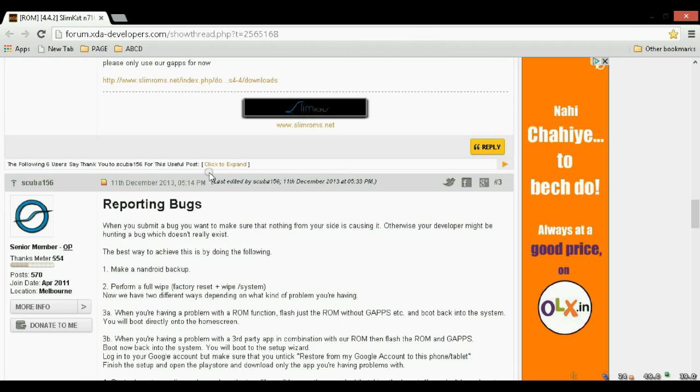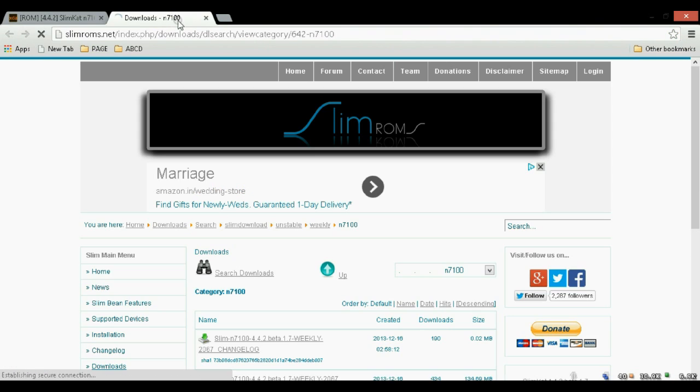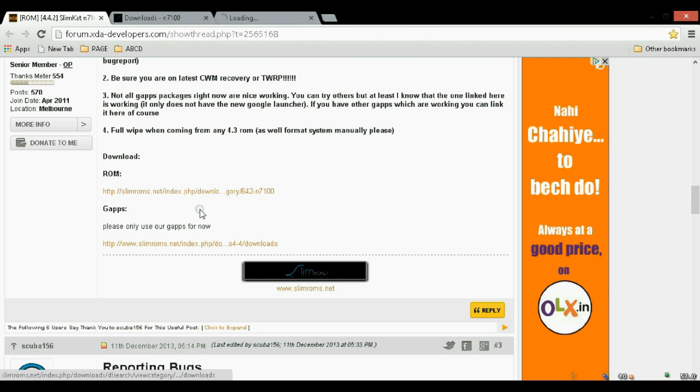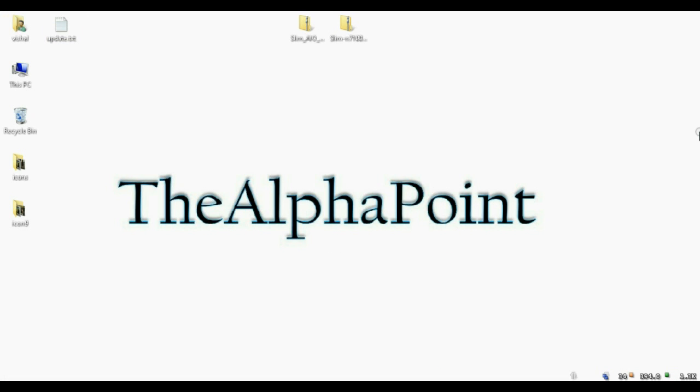Let's move to the download section here. Download ROM and Google Apps. Just click here and download the first one — that is SlimN7100 4.4.2 beta 1.7. Here you can also get the Google Apps; download the first one here. Get both these files and save them in your drive. As I have already downloaded it, you can see SlimROM and the Google App here.